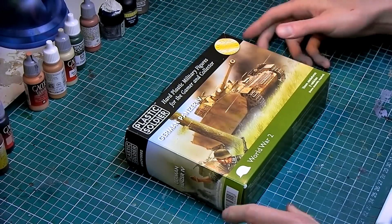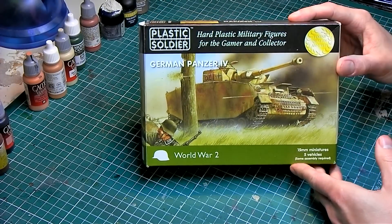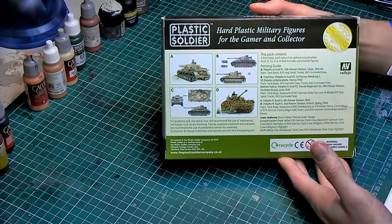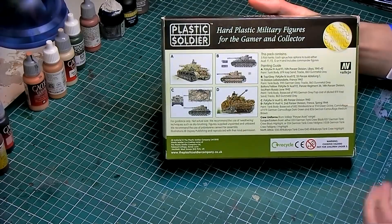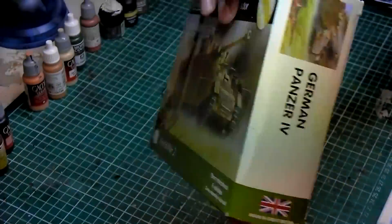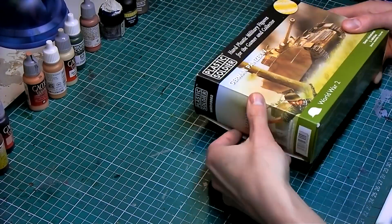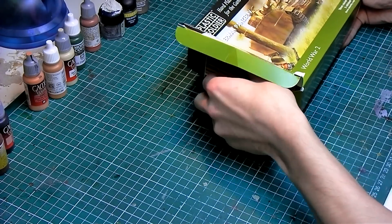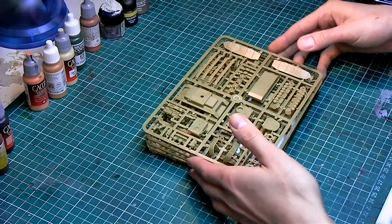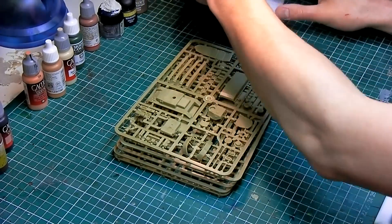Hey everyone, welcome to this video where we will be taking a look at and building the Plastic Soldier Company's German Panzer IV 15 millimeter scale tank. I picked this up at a local convention a couple of weeks ago and thought it'd be a fun build. The kit cost me about 17 British pounds, which is way cheaper than the other 15 millimeter scale tanks out there, mainly from Battlefront, so it's a great value. You also get five tanks in the box, which is super.